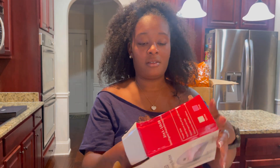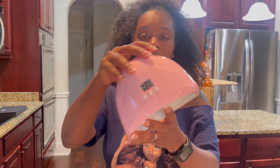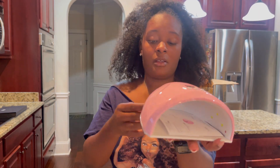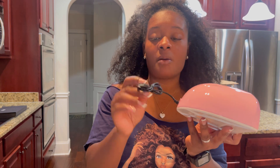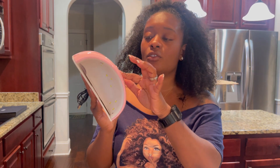I'm going to start off with the big products. I got a nail drill and a LED light. So this is the LED light right here. It does not come with a plug, but it comes with the cord. You stick your hand in here — it dries your nails and has a little timer and a display on it as well.